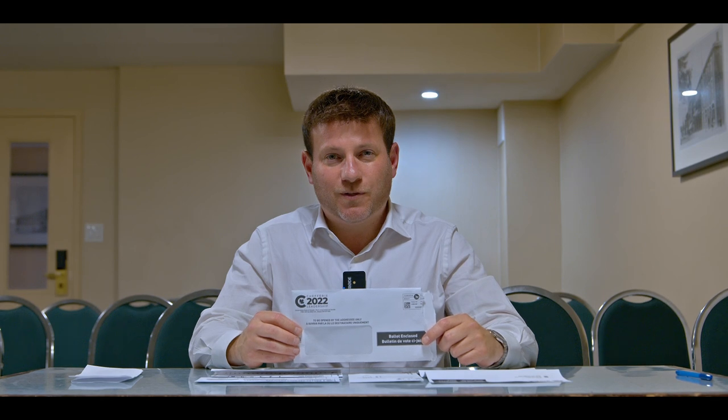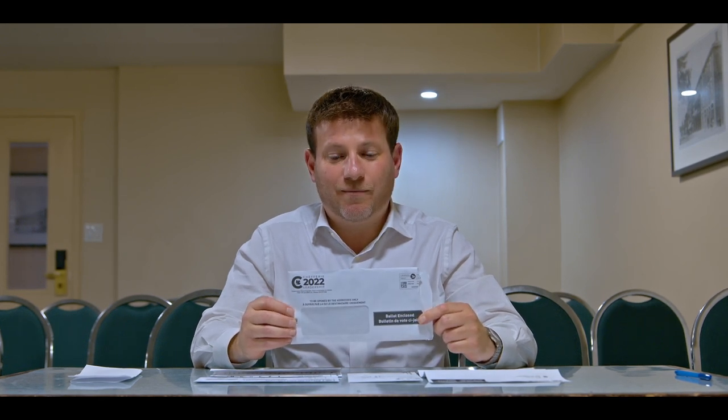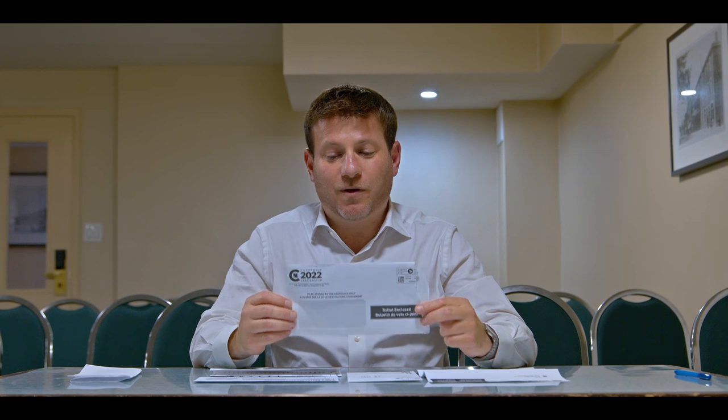There is no vote splitting, so I ask that you rank me first. You got your Conservative Party ballot in the mail. This is what the envelope looks like. You open the envelope and here's what's inside.